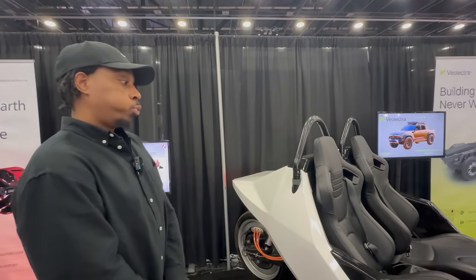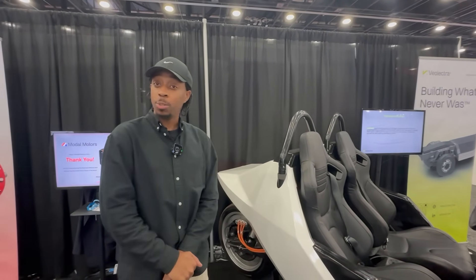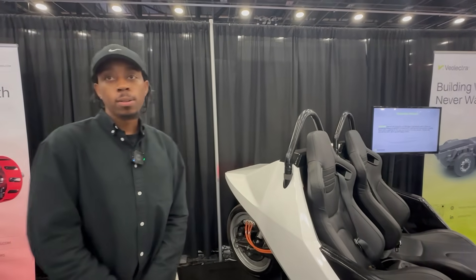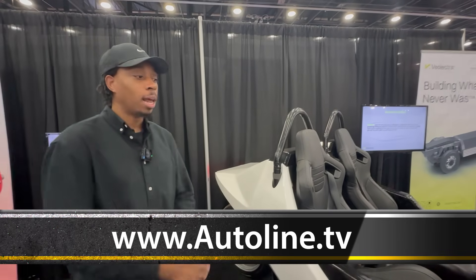When do you think this might go into production? Hopefully 2026 or 2027. And the price? Somewhere around $30,000 — but I'm not the sales guy, I'm just the designer. Marcus, thanks so much. Thank you.